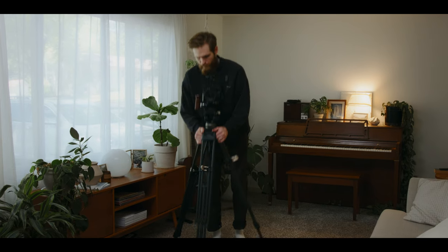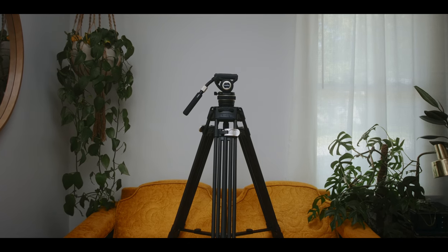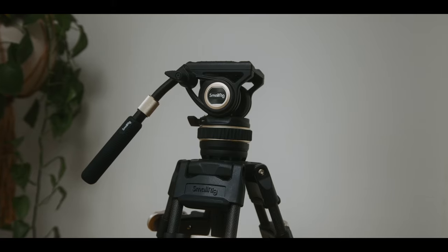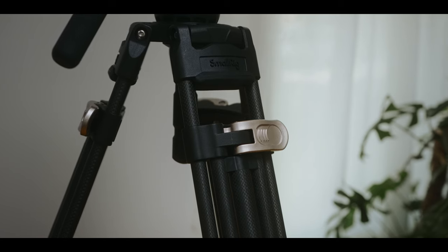Today we are going to be looking at a new tripod from SmallRig. This is the Freeblazer heavy-duty carbon fiber tripod. SmallRig sent this over to me in exchange for a review, and while I have said no to 90% of the products that people have wanted to send me on this channel, this one really intrigued me and so I said yes.